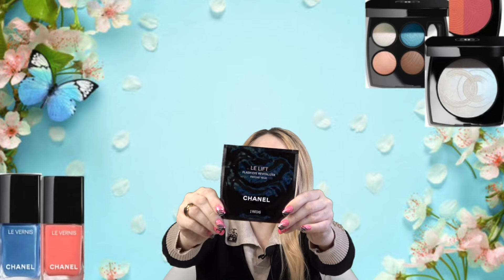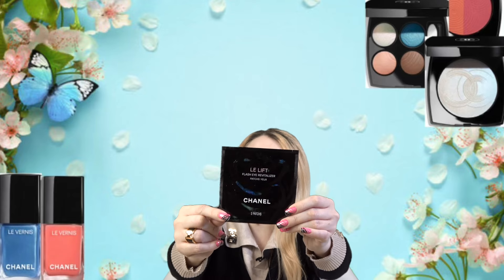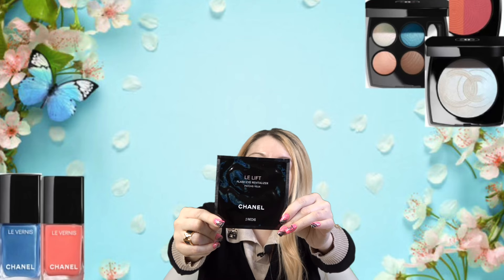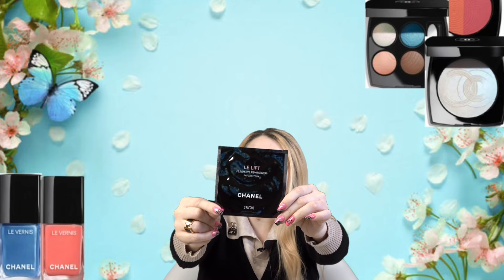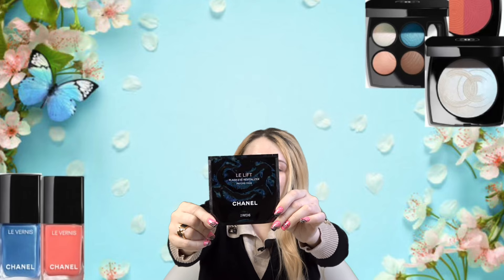I have nothing on my face. I'm going to put on some eye patches — today I'm going to be using my Chanel, since it's going to be a full face. We're going to be using the Chanel LiftLift eye patches. I always save these for kind of a special occasion — these are quite pricey for eye patches, but I absolutely love them.